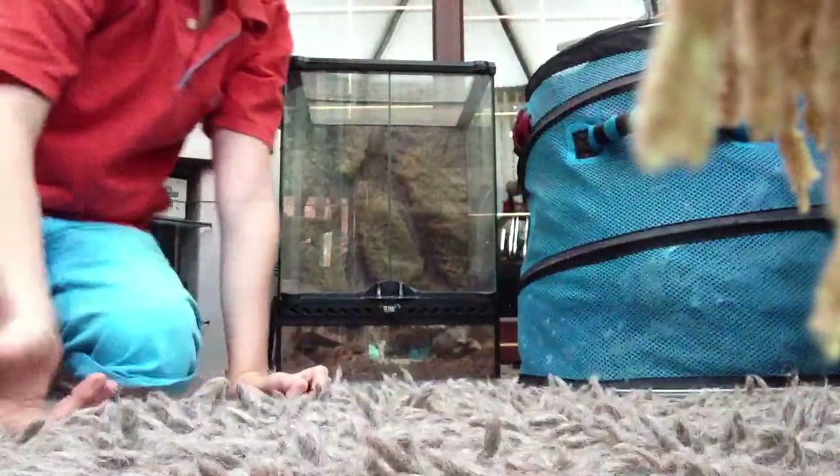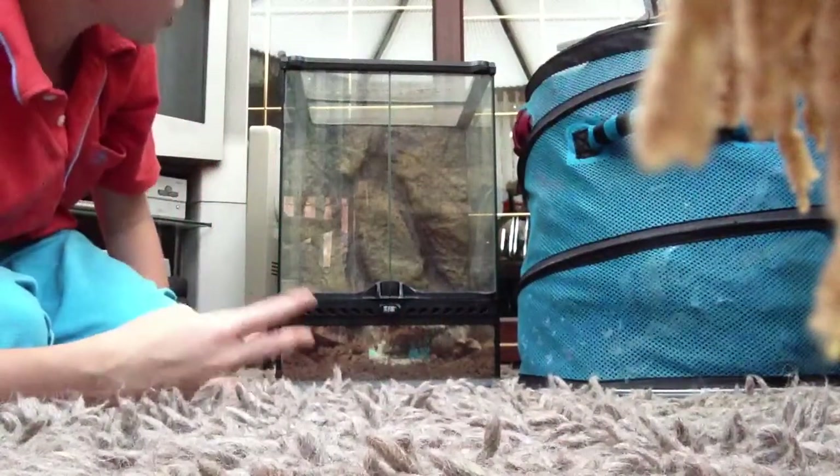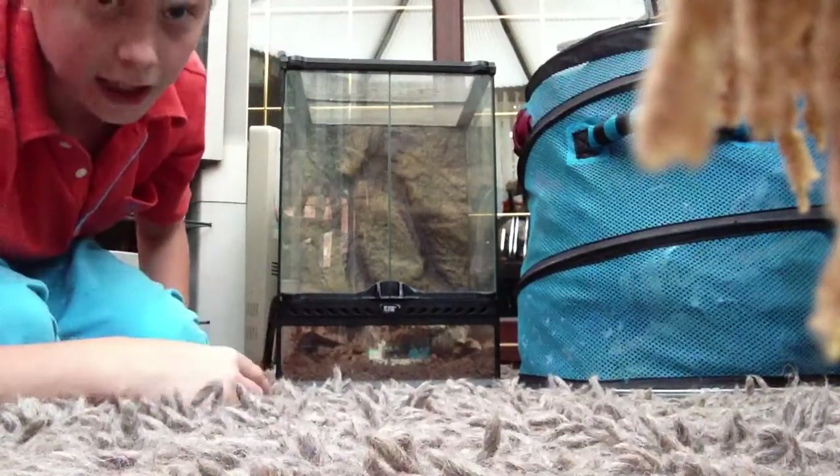Anyway, this is my new XL Terrarium tank — I think it's large, I don't know what gallon it is. I got it off my auntie so it's a bit rusty and needs a bit of cleaning.